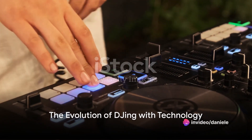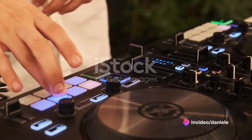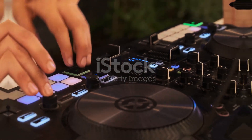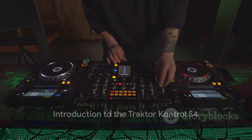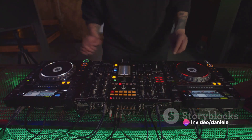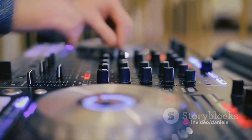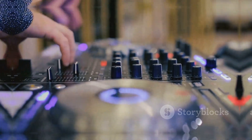Have you ever wondered how the art of DJing has been transformed by the rise of technology? How have DJ controllers changed the game, and what role does the Tractor Control S4 play in this revolution? The Tractor Control S4 is a flagship DJ controller by Native Instruments, designed to seamlessly integrate with their Tractor Pro software, giving DJs a comprehensive platform for performing, mixing, and remixing music in real time.